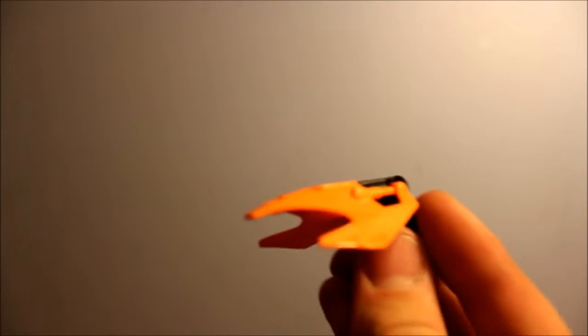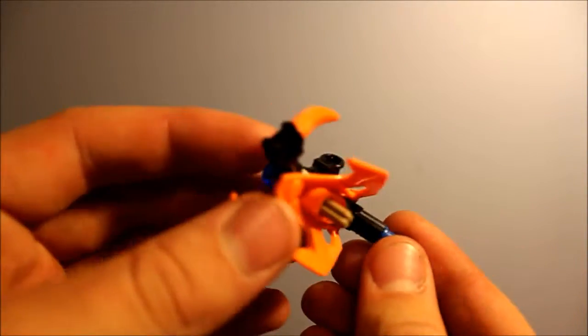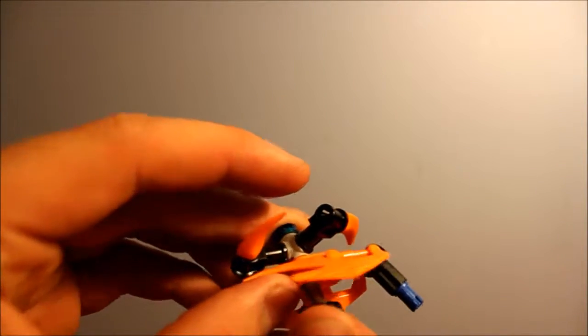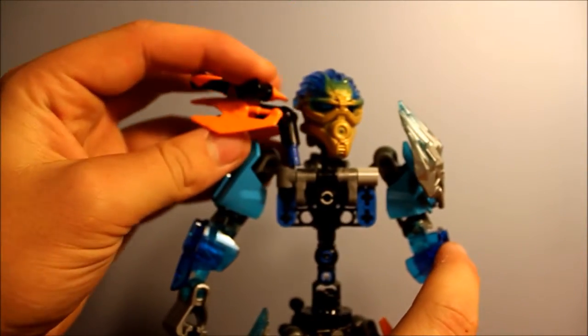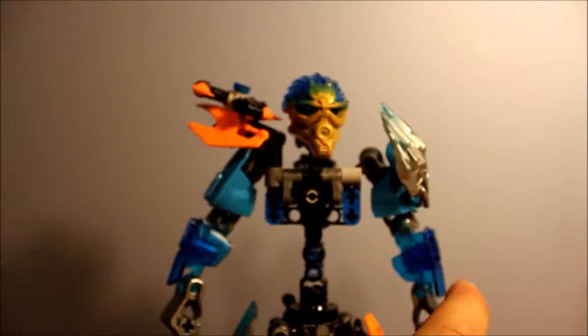You're going to take this piece of shoulder armor, stick the propeller piece through the farthest hole, and then you're going to put the gear onto there — just like that. Then you're going to bring Gali back in and stick that onto her shoulder. That keeps the propeller hidden away.